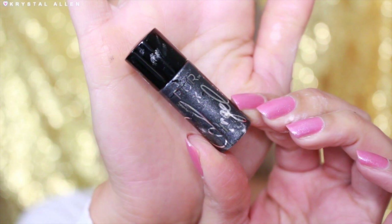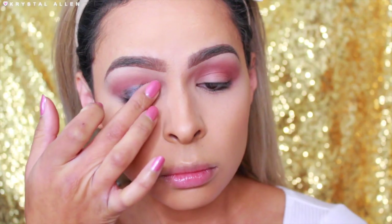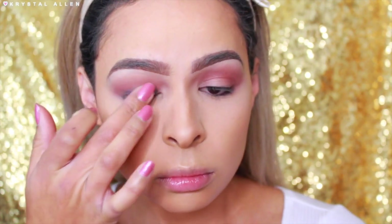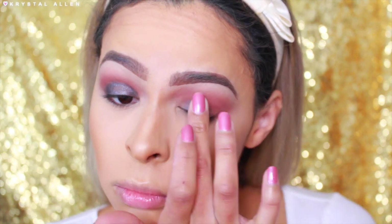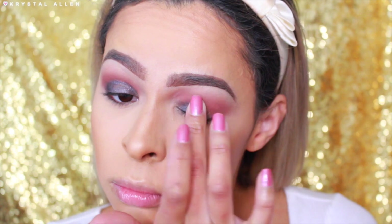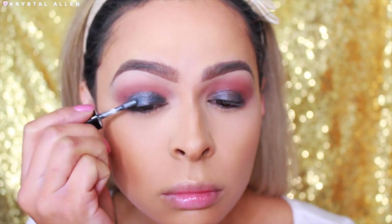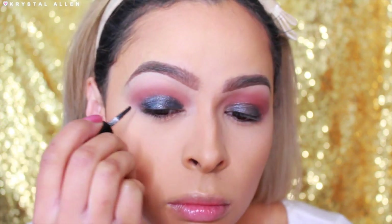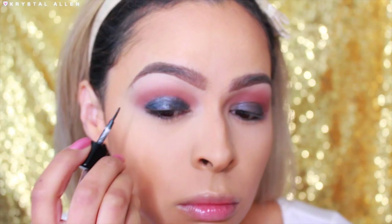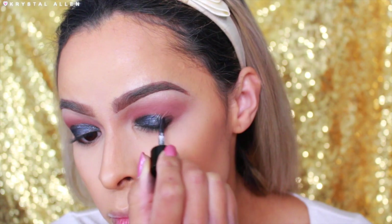Now for the fun part — the lid shade! I'm taking the Pure Cosmetics Eye Polish in the shade Knighted from the Pure Cosmetics Royalty Collection and dabbing that all over the lids. It's a really gorgeous gunmetal gray shade. Then I'm going to go in with the applicator over top what I just dabbed on and blend out those edges — I feel like this is the best way to build it up.